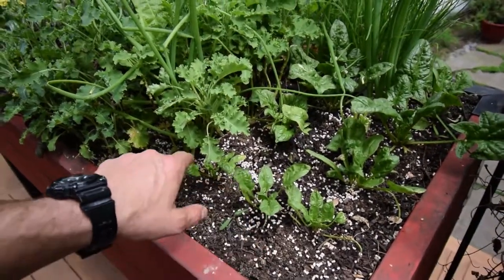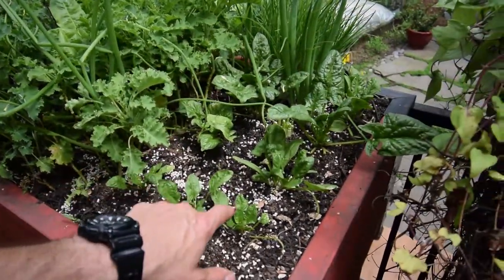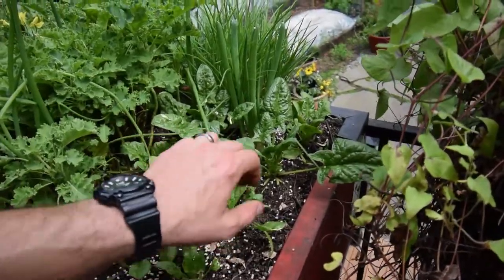These are the pretty little guys I was worried about might not make it, but they've been doing pretty well. I mean, this one's doing good.